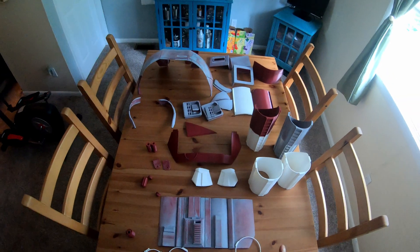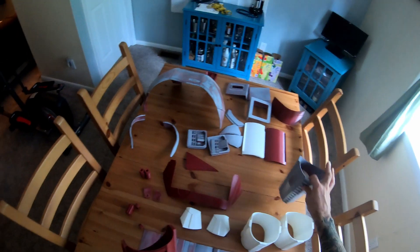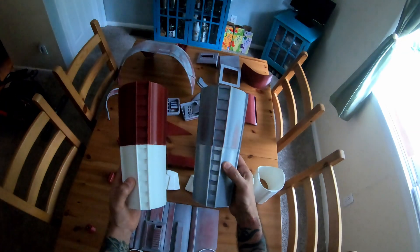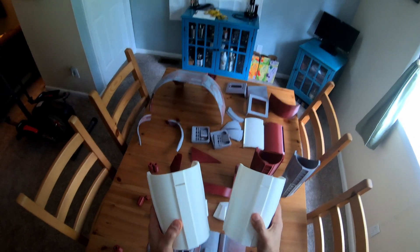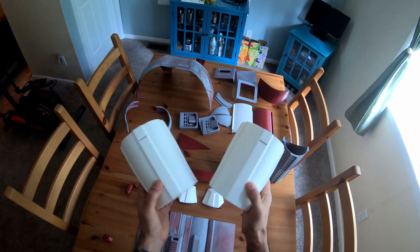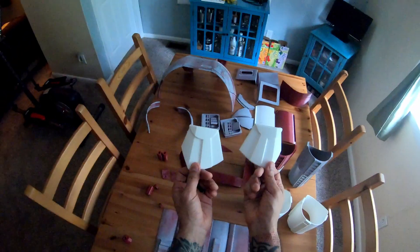Right now the longest pieces I have done so far are definitely the forearm armor, which had to be broken up into four pieces at 12 hours each. We were also able to get done with the biceps, and the biceps are probably about 12 hours each as well. We have the hand armor, which was about a five hour print.